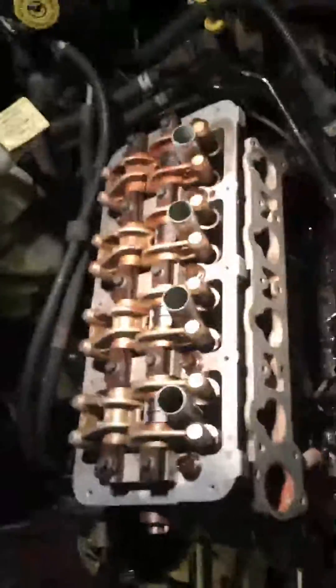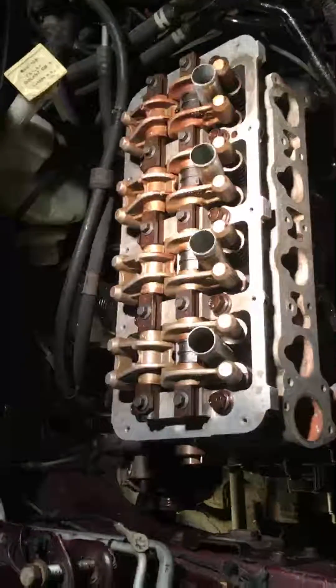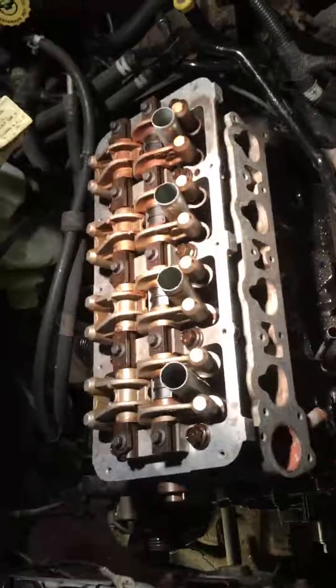All right, I'm back again YouTube, this is that dude with the 2002 Dodge Neon — head gasket replacement. The camera kind of moved on the last video, so I'm going to show you the tightening sequence.